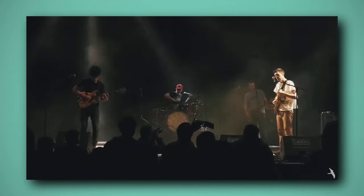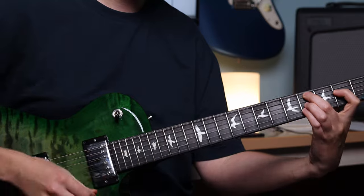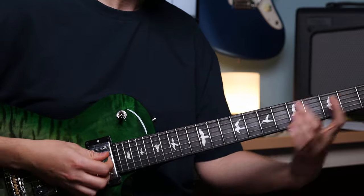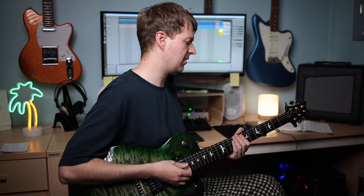Have you ever heard tight strumming patterns such as these examples on screen and thought to yourself, I'd love to be able to play that tight? Well, to play like this comes down to two things: effective muting when we're playing chords, and your control over chords itself. When you're playing a strumming pattern, it's the release off the chord that makes that kind of silence in between. I'm just going to turn the reverb off to demonstrate how tight this should sound.